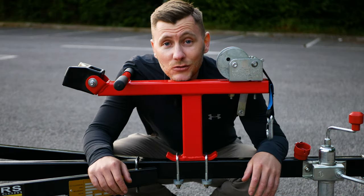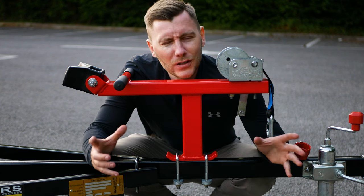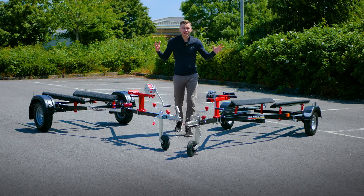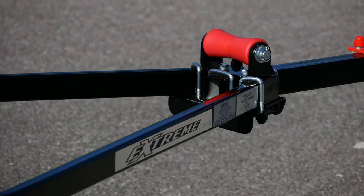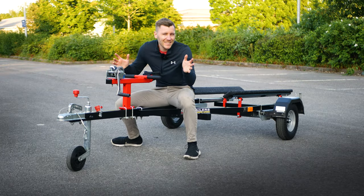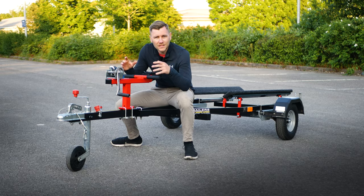I could buy some Xtreme parts and fit them to this SBS, but I wanted to show you how these trailers come direct from the manufacturer. Ultimately, in terms of color customization and the full package, I think Xtreme have just gone a little bit further with the consideration of how everything hangs together. If you configure a red trailer but can only spec black and silver parts, that's a missed opportunity.